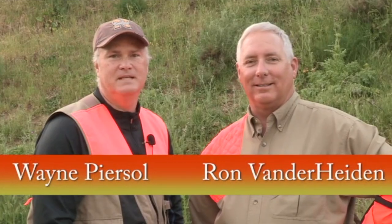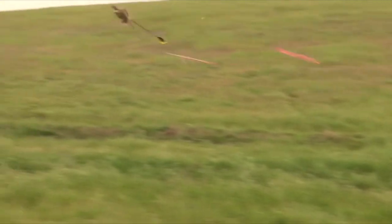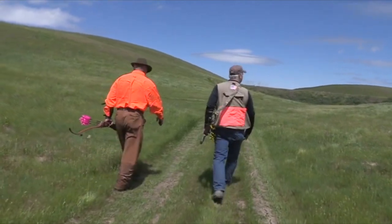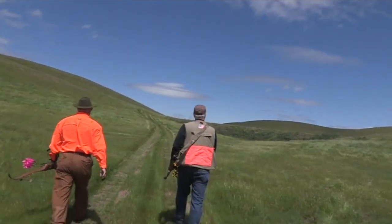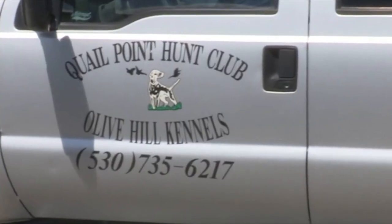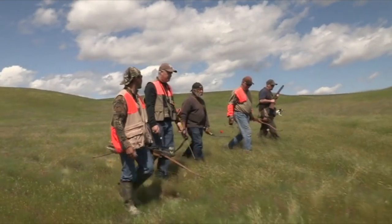Hi, I'm Ron Vanderheiden and I'm Wayne Pearsall. We're up here in Northern California hunting pheasants with a bow at Quail Point. We're going to talk about bow hunting strategies for shooting pheasants out of the air, along with what type of equipment you can use to increase your odds. In California, like most western states, pheasant season runs 10 to 12 weeks. A bird club like Quail Point is open six months a year and gives you the best opportunity to get multiple shots and take your first pheasant with a bow and arrow.